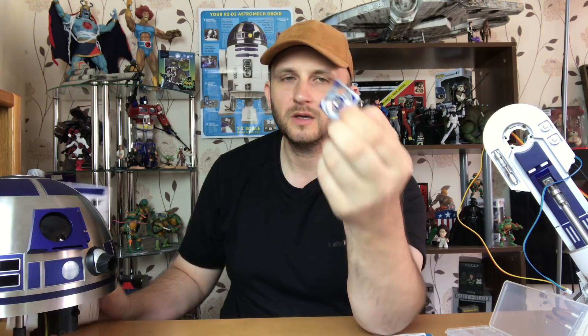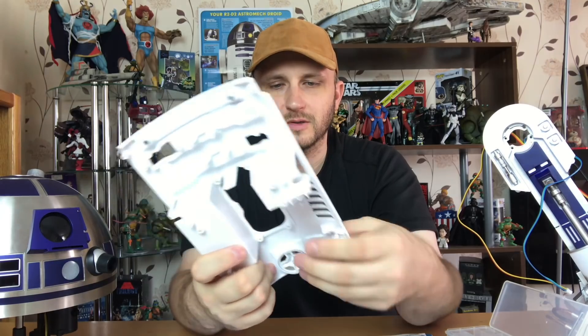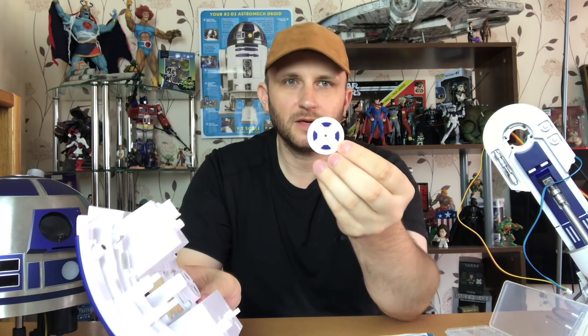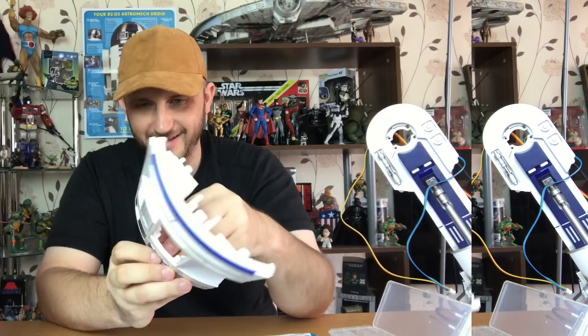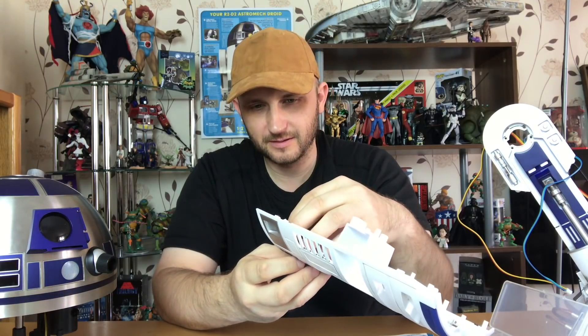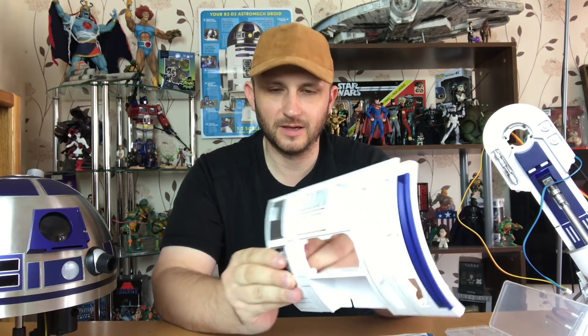Take this little piece which is called a recharge coupling, which I think was in Empire Strikes Back when he was hooking up R2-D2. So you just place that at the front, and then you take the back piece which is here, and you've got those lovely blue indentations. It can only go one way because there is a peg.